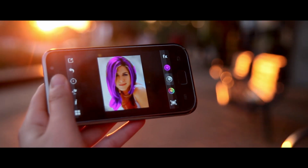If you haven't managed to finish, you can save your session and continue from where you left off. And when you finish creating your masterpiece, you can share it with the world through Facebook, Twitter, Flickr and Instagram.